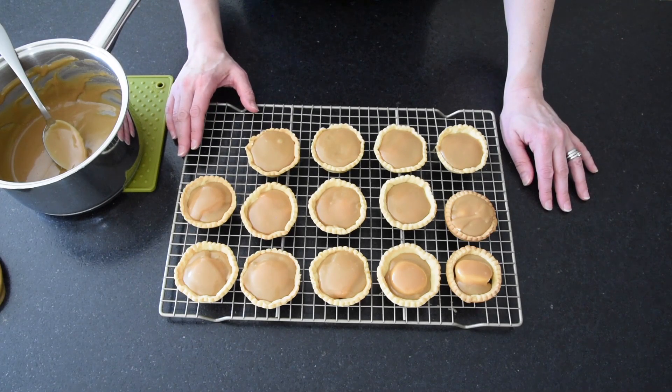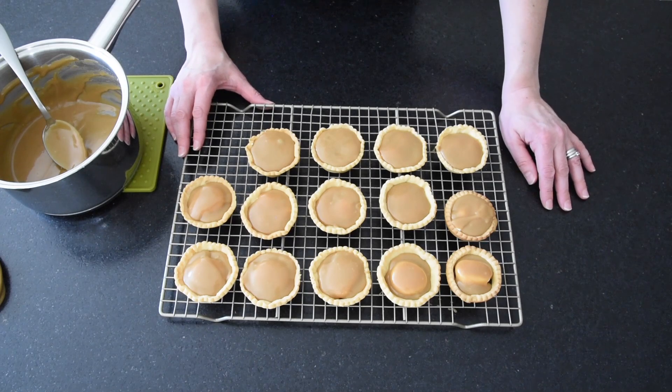Here we go — marshmallow fudge tartlets. Keep an eye out for more recipes, subscribe to my channel, tell your family and friends, and I'll see you again soon.